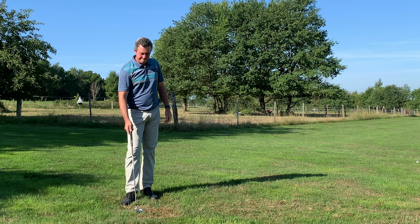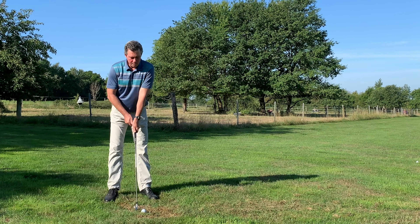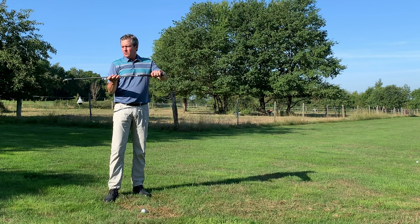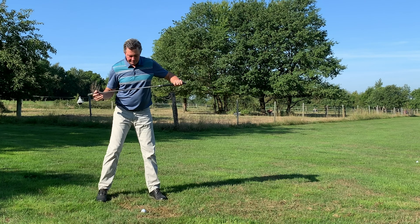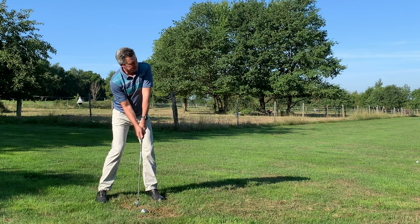I'll hit a couple more shots. I didn't really warm up today, but doing all the drills is a good warm-up. I'll gradually speed it up a little bit, again checking my alignment and my setup each time.